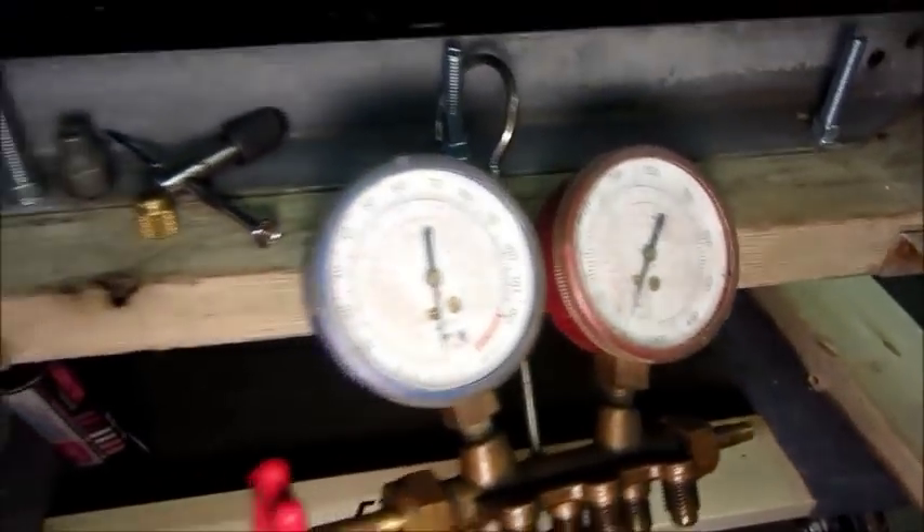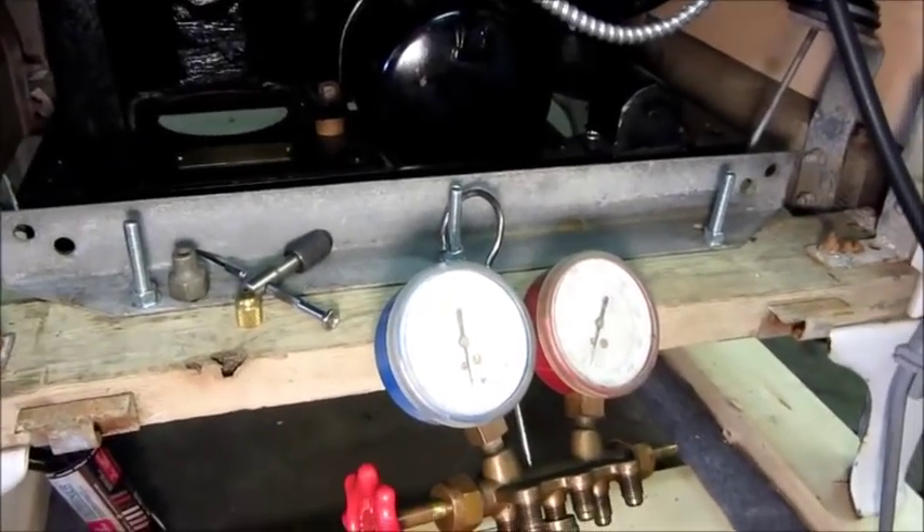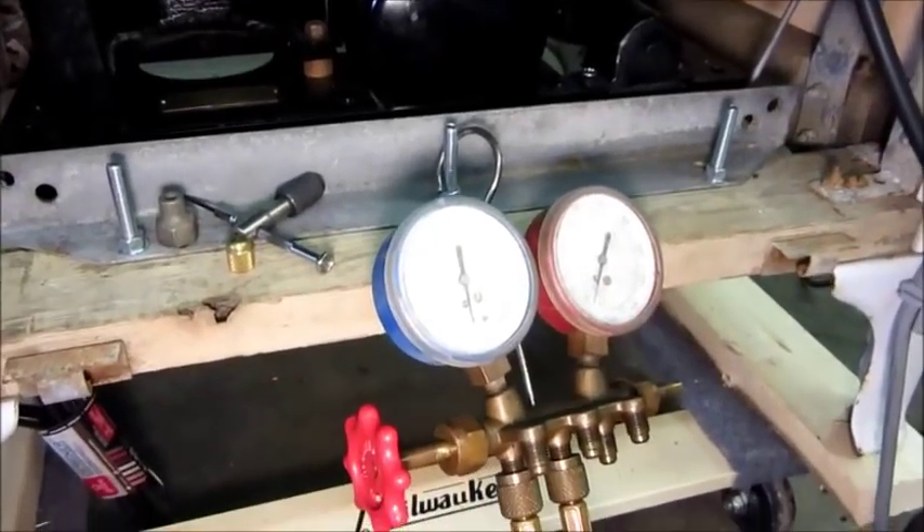I've got the vacuum pump hooked up on it, pumping it down. I'm going to do a little bit of leak checking with soap in a few minutes.